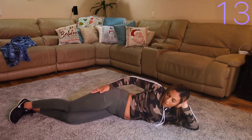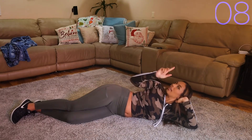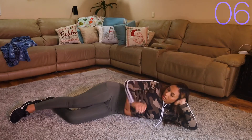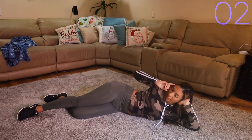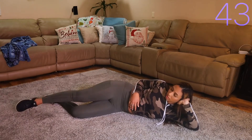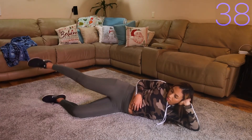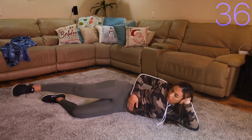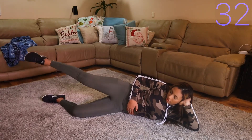Wow! I'm on fire! Next we're going to go into those leg circles, see if I can get through this. It burns. Try to keep that core tight — I know it's hard to remember.